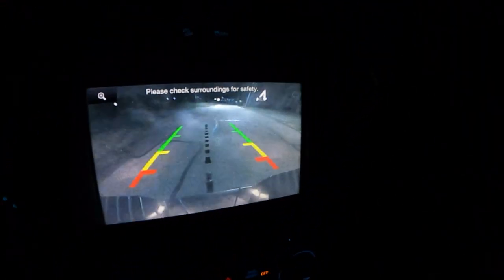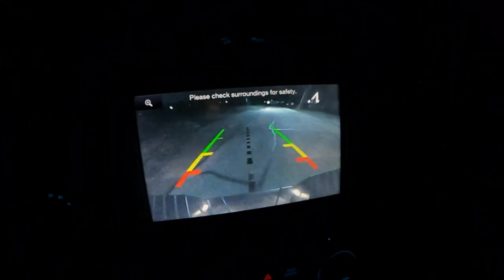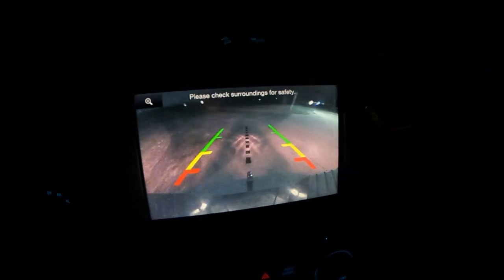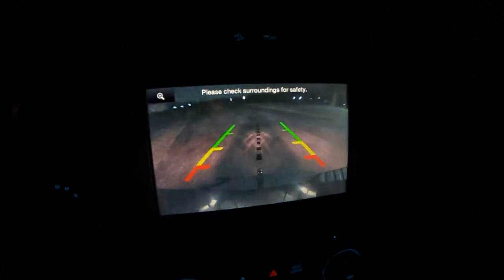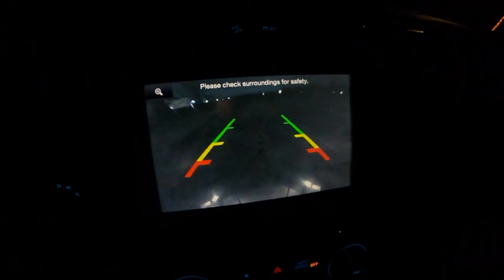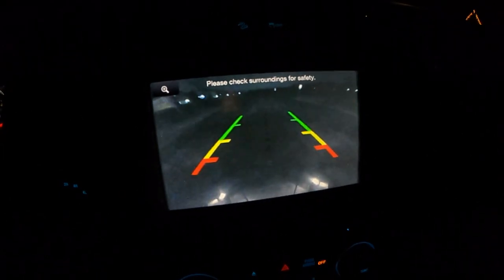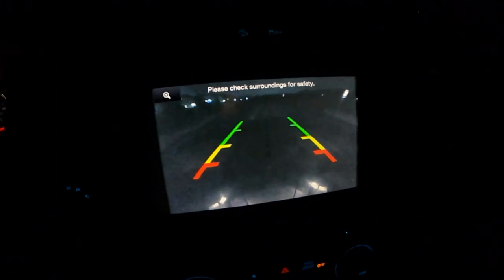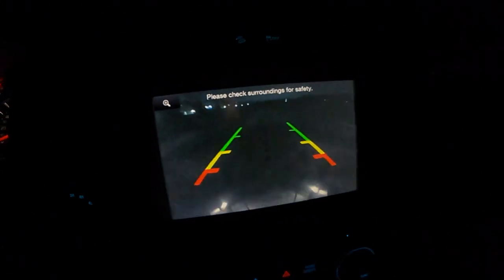What I'm doing here is going in reverse without the light on. There are some street lights here so it makes it look a little brighter than it actually is, but this is essentially pure darkness. Once we get into the parking lot you can tell the light disappears and it's kind of hard to see backing up.